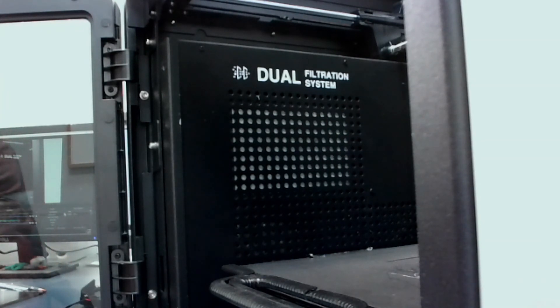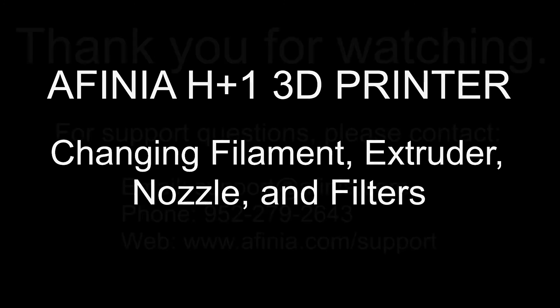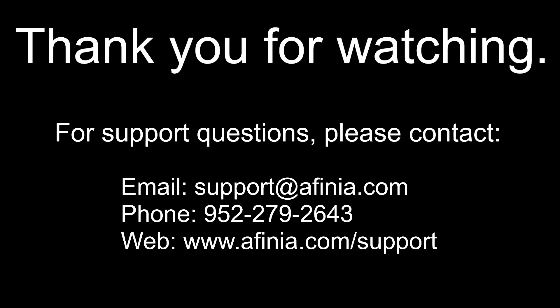That covers everything we were going to talk about. We've changed our filament and filament type, put in values for how much filament we've got, changed our extruders, talked about the PLA, ABS, and TPU extruders, changed nozzles, and changed our filters. These are all maintenance items for our 3D printer. If you have other questions for Affinia, please contact our support department at the contact information listed below. Thank you for your attention and good luck 3D printing.